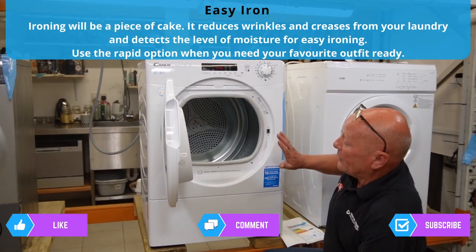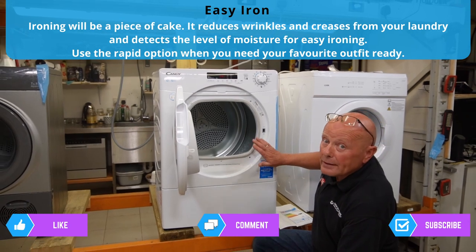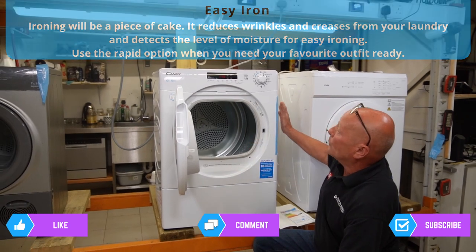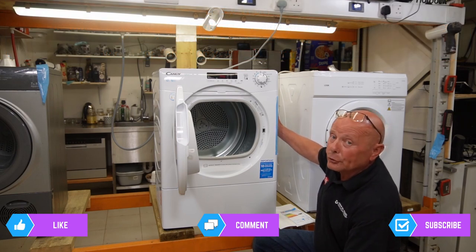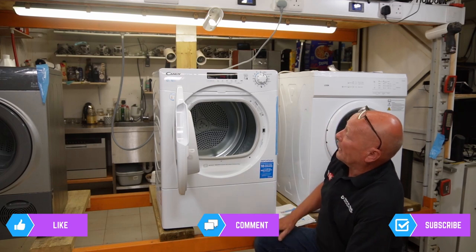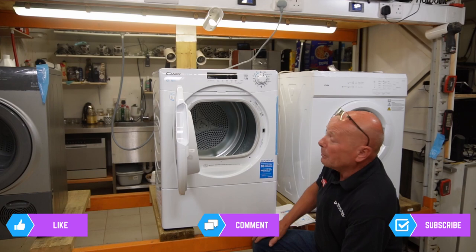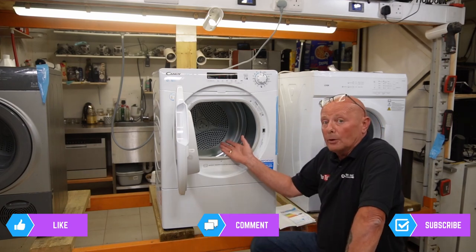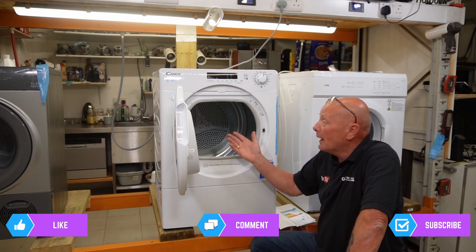The difference between this new type Hoover Candy Tumble Dryer and the previous version is they have made the cabinet more accessible — the side panel is now able to be removed, as you will see in the other videos. They have put quite a bit of thought into the programming. The machine is capable of 8, 9, or 10 kilos depending on the type you buy.